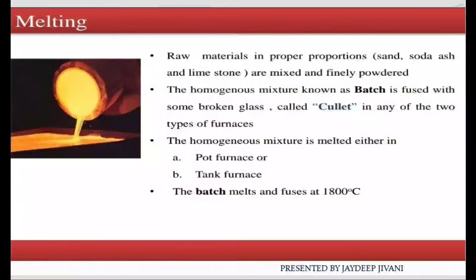The first requirement for melding is raw materials in proper proportion. Sand, soda, and limestone are mixed and made into a fine powder form. These are the main raw materials used in this second step.